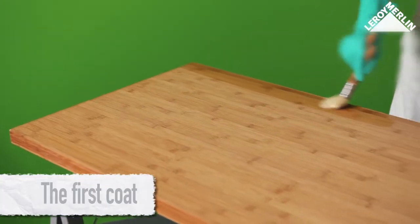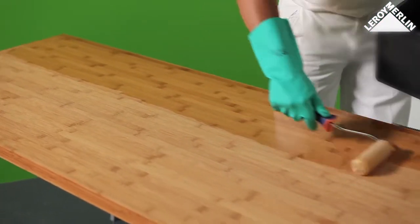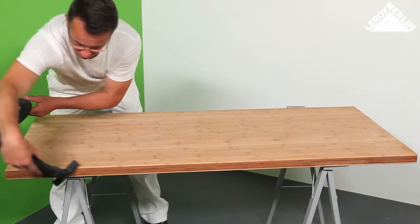The first coat: apply a first coat using a small paintbrush or varnish roller. Allow it to soak into the wood for 8 hours, and then smooth over using 240 fine grit sandpaper. Remove the dust carefully.